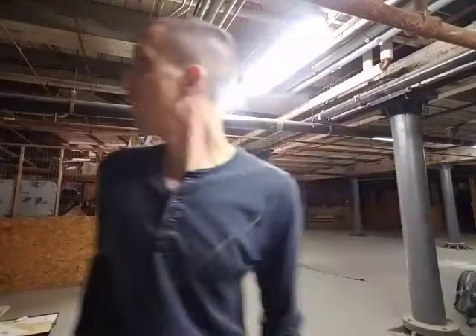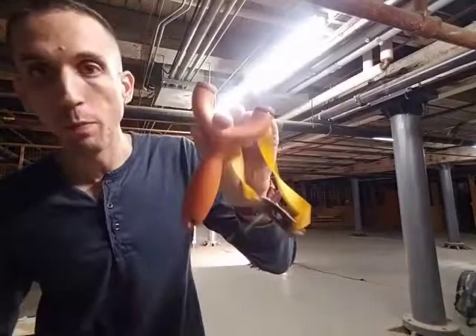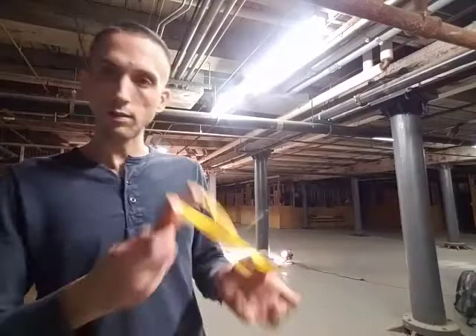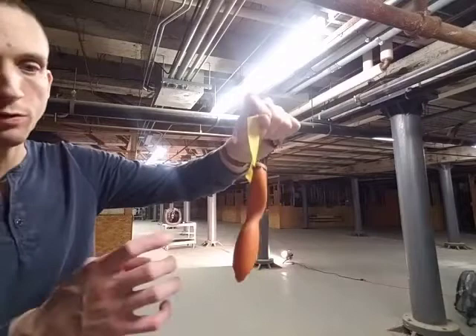Scary basement noises. It's like a hundred and twenty year old basement. I got too many things in my pocket. Sparrow slingshot by Zachary Fowler. This thing is awesome, dude. Right out of the box this thing feels great. Look at the nice perfect shape. So this is what Zachary Fowler carved as an actual natural tree fork.